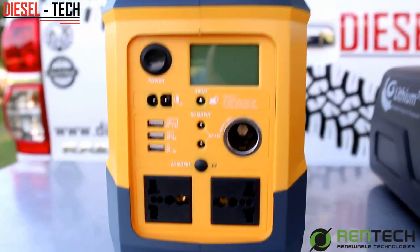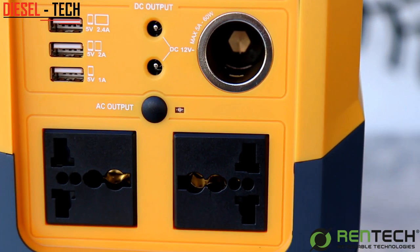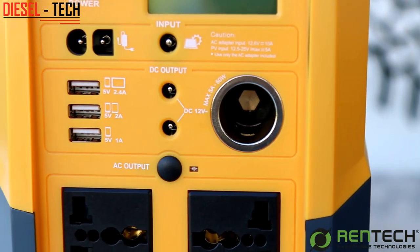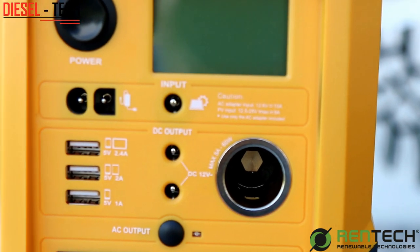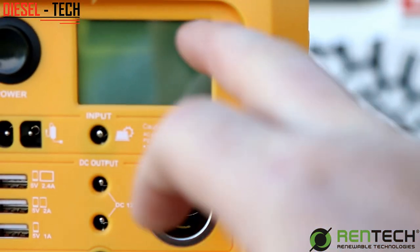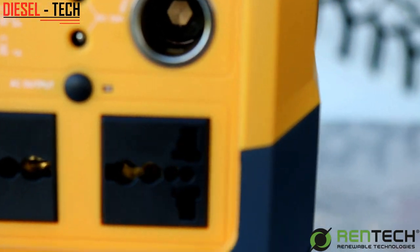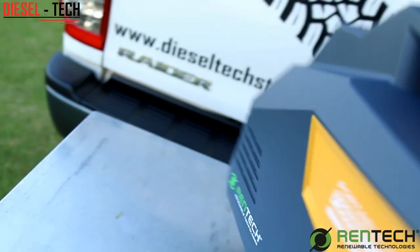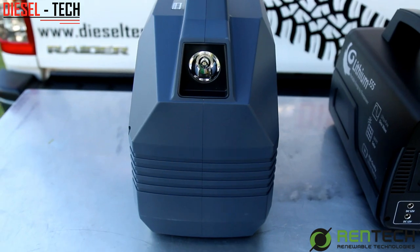Taking it from the left: on the Rentec 750 unit you will see it has European type sockets for AC power output, a lighter socket, some USB charging points, and then your charging ports at the top with your on/off button. On the other side it has a torch light that you can use on your camping trips.